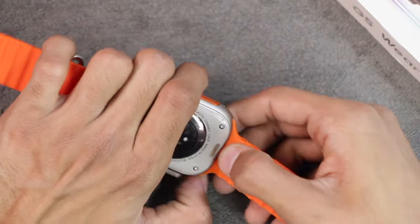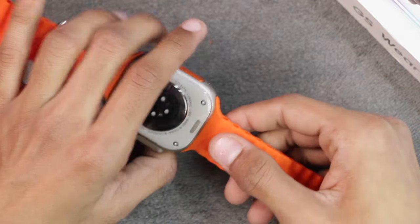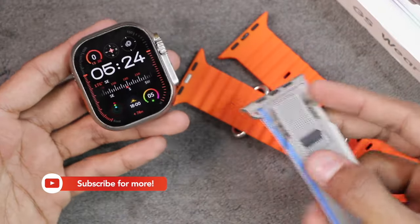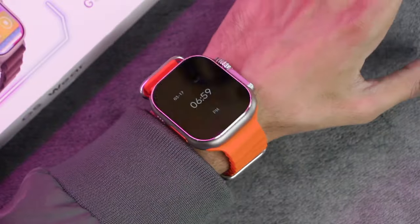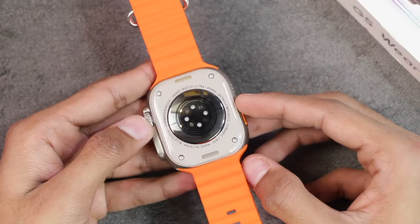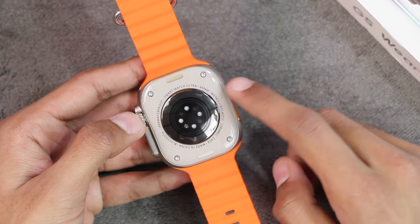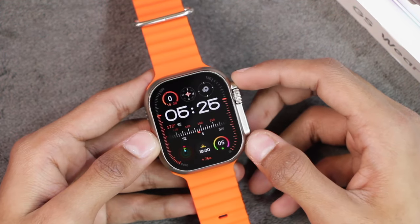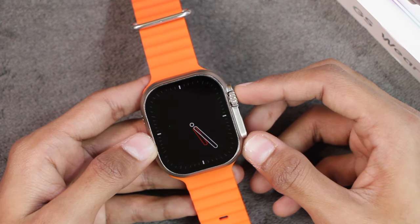In settings you can scroll down to operation button and change the function of the action key. We also get real strap locks on the smartwatch — the grip of the straps is really good and the straps won't come out until you press the button. It is also compatible with other Apple Watch Ultra straps. At the back, just like the Apple Watch Ultra, we also get real screws and we have wireless charging and health sensors there. We're going to be testing the proximity sensor and wear detection later in the video.